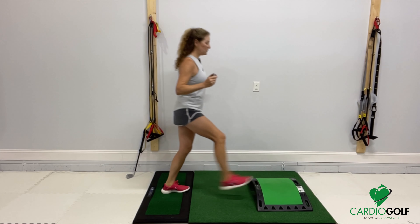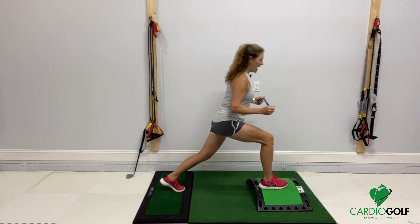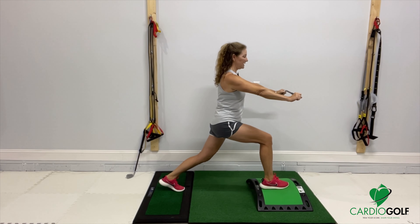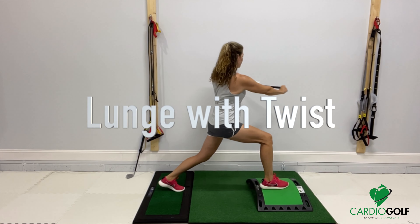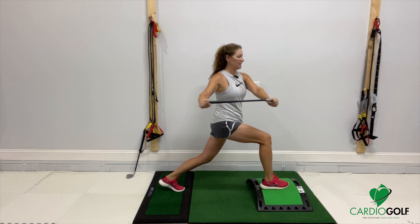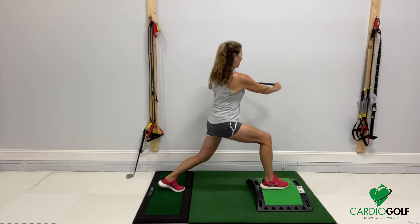Now we're going to add on to this, and this is really going to help your golf game. You step on it and lunge and now stay in this position. Reach your arms out and practice rotating in this lunge position — rotate to one side and then to the other side, trying to keep that lower body very steady. This is stability: your ability to rotate that upper body over a stable lower body.